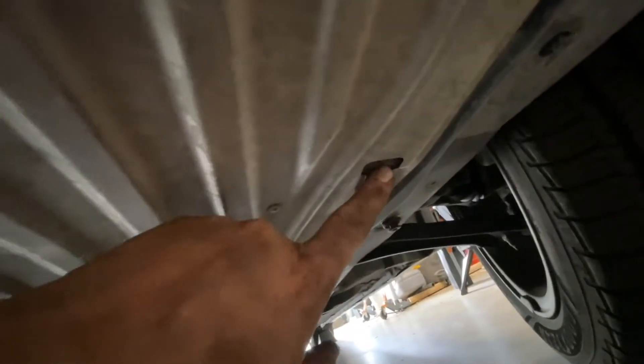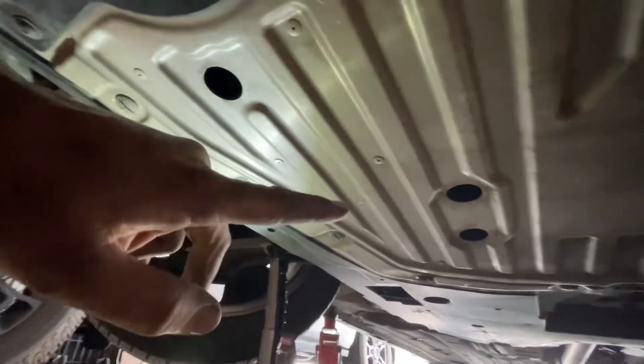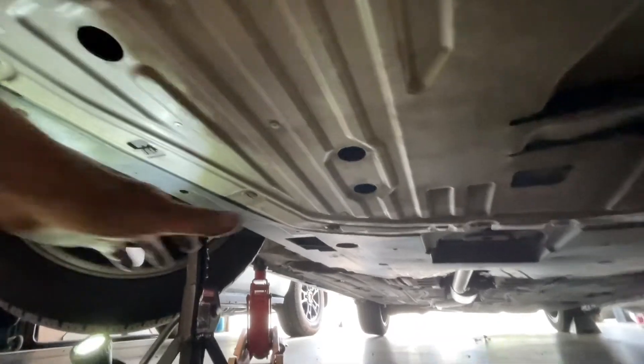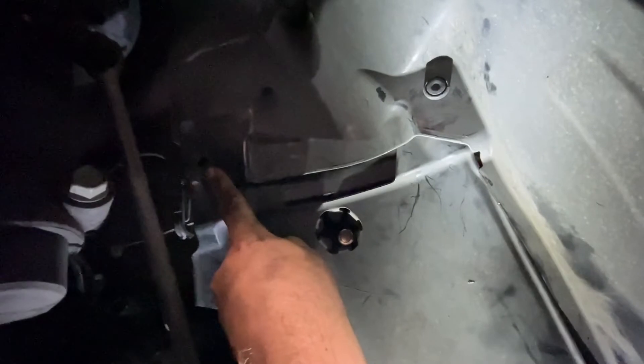That lets you get your skid pan off. There are four little clips here. When you're taking it off it's easy. When you're putting it back up, I slid the front on first, and then as I held the left and the right simultaneously, I slid them onto those clips. Inside the wheel well, there's a plastic clip up here and then there's one over here — that's behind the front passenger wheel.